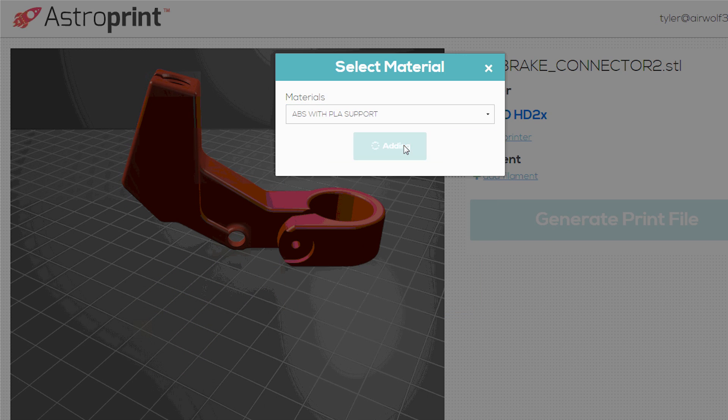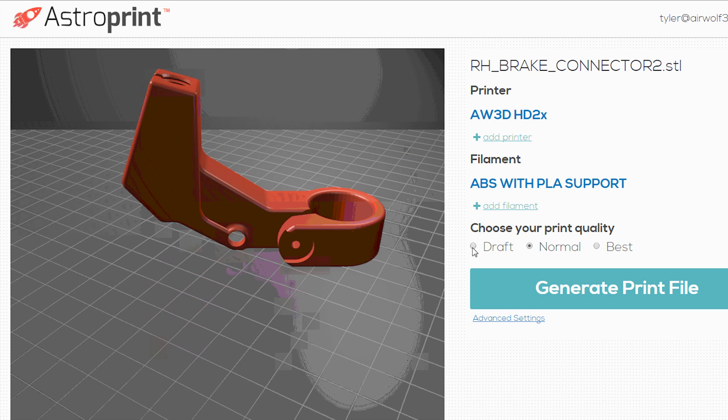You'll now choose your printer material or filament. Now choose your print quality — either draft, normal, or best — and generate your print file.